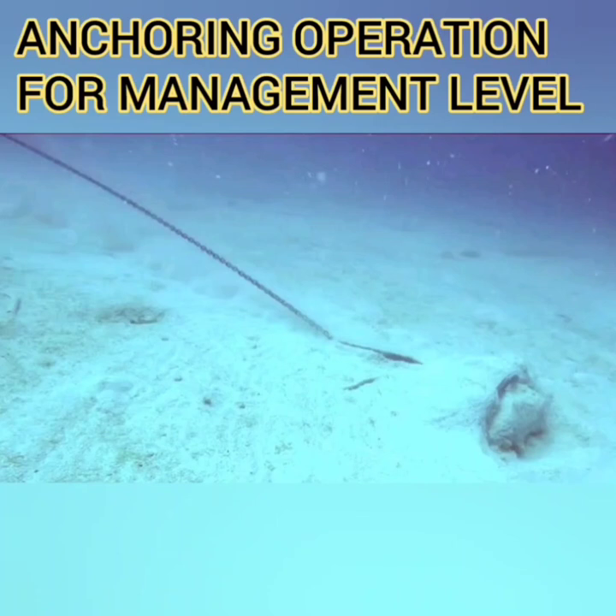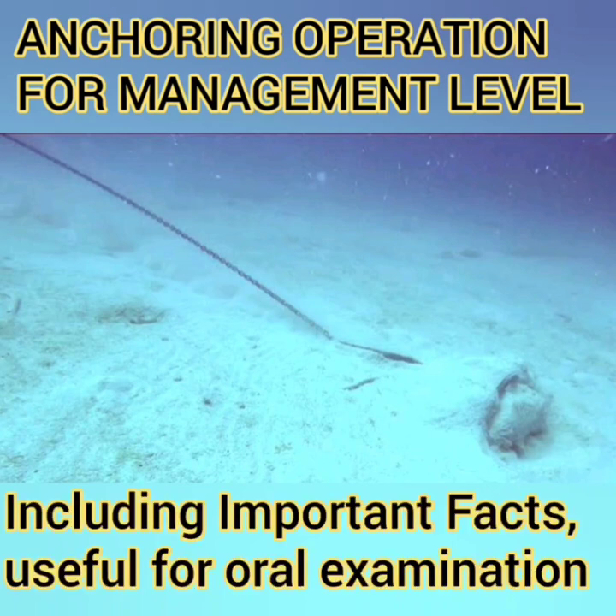Hello friends, welcome. In this video I will talk about anchoring — everything that you need to know about it at a management level. I will discuss some of the important questions that are asked during the oral examinations and I will also discuss some facts that you need to remember to clear all these exams. So let's get started.